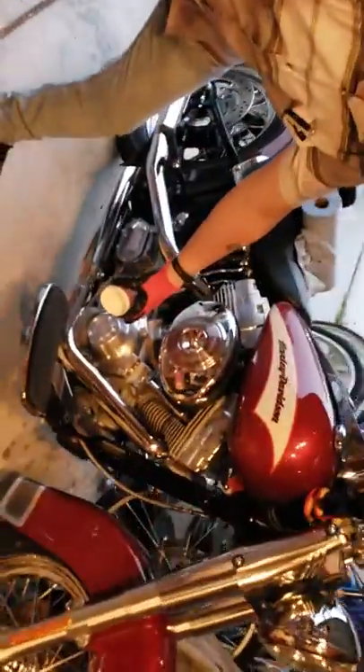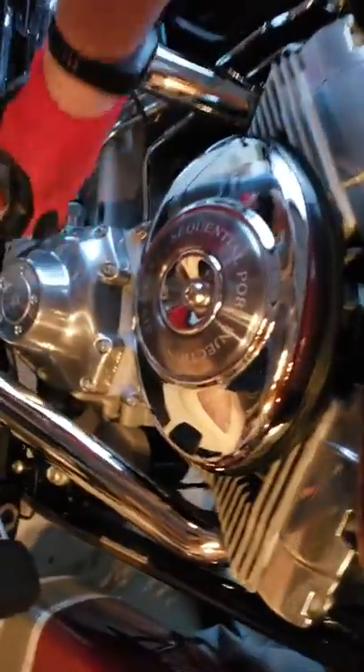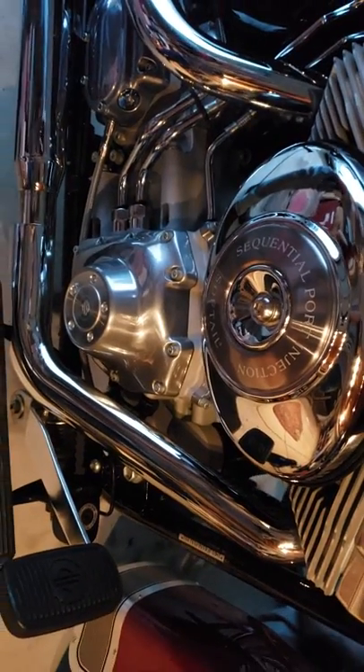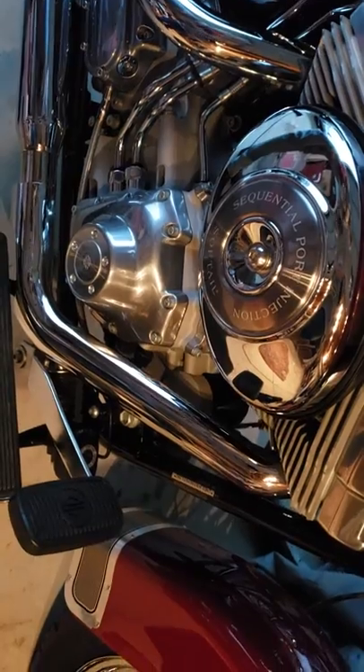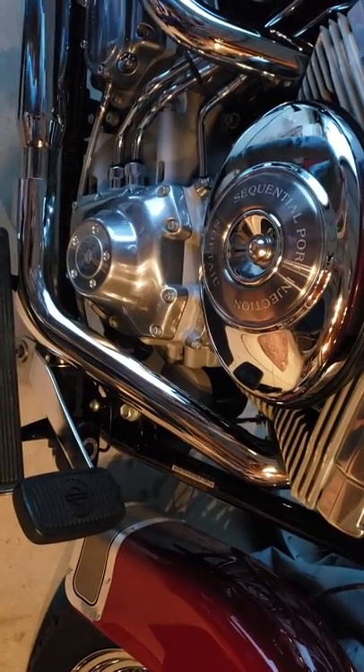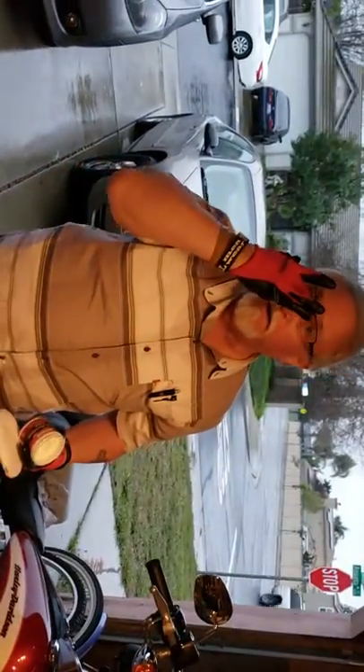Take a small amount and start on a very inconspicuous spot of the heads or the side cover — just find a spot where if it's going to scratch, you're not really going to see it. Rub it a little bit; if it turns black on the pad, you know it's aluminum and it's not coated. If it doesn't turn black, stop right there because you're probably going to scratch the finish.